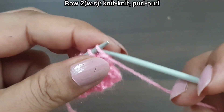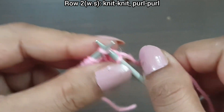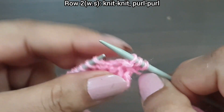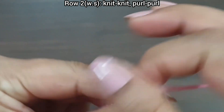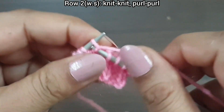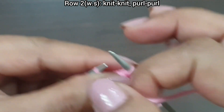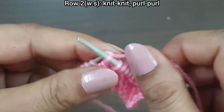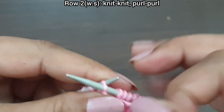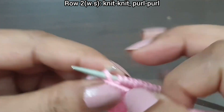Second row, wrong side. In this row, knit as knit and purl as purl: knit 1, purl 2 — one, two — knit 1. Again: knit 1, purl 2 — one, two — knit 1. One more time: knit 1, purl 2 — one, two — knit 1. Purl the last stitch from the wrong side.